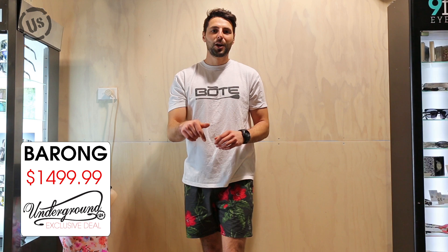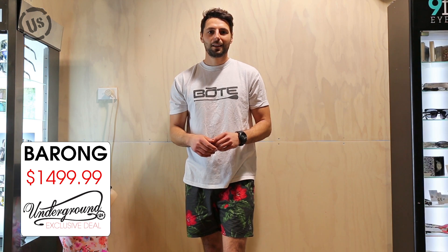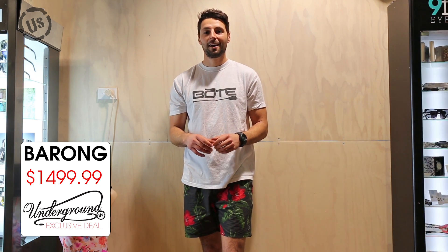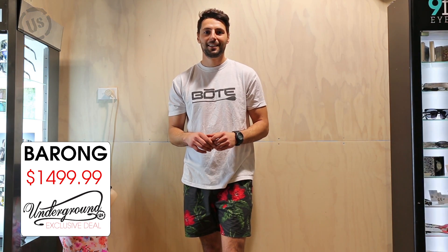So if it sounds like something for you, click the link below and grab one for yourself. Alternatively, you can come in store and see us up here in Ariwa. Make sure you subscribe to our channel to check out more videos on stand up and surf. Cheers.